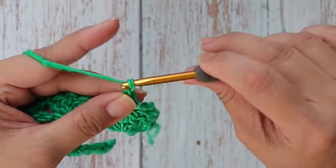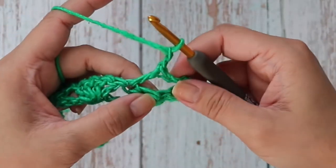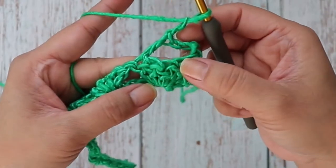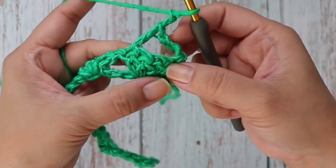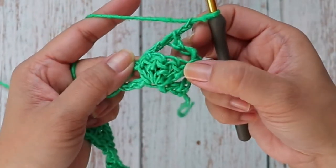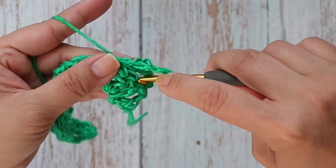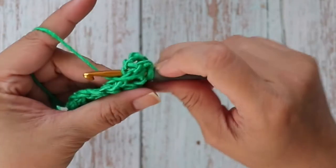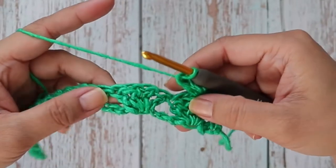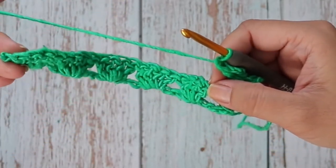Now we're going to chain two, and then work into the first double crochet from the set. There are four double crochets here — we just worked into the last one, and now we want to go back and work into the first double crochet. Work one double crochet there. We're going to repeat that, working one double crochet into the last stitch, which is the turning chain.